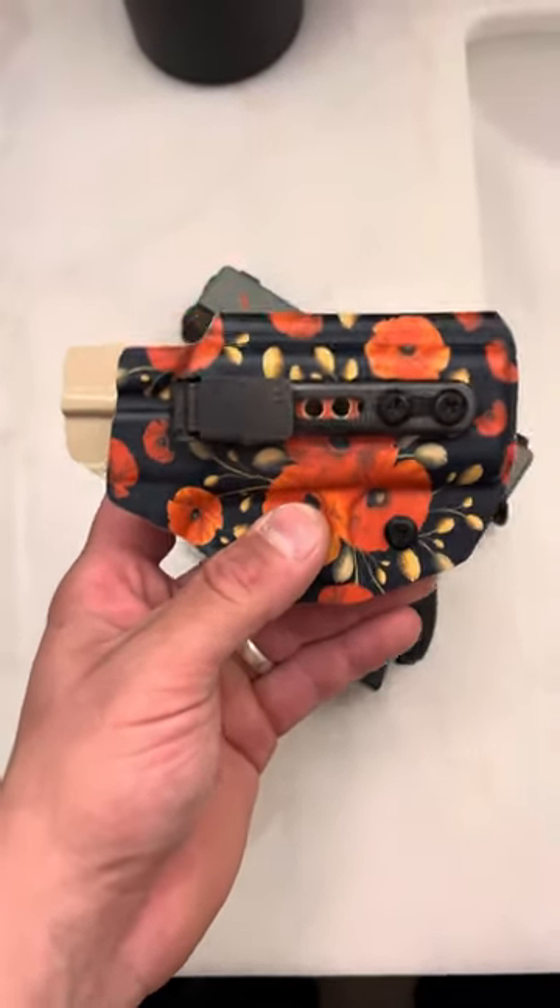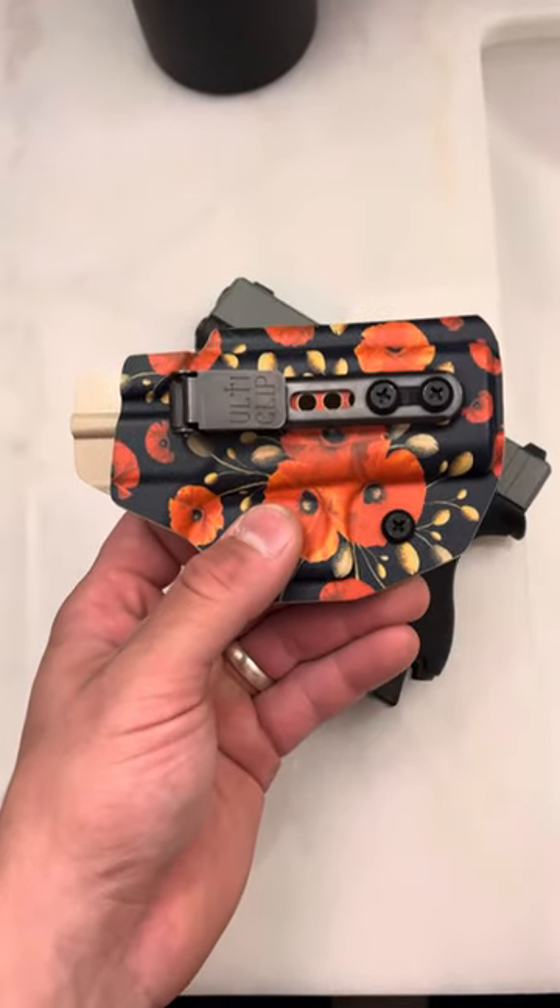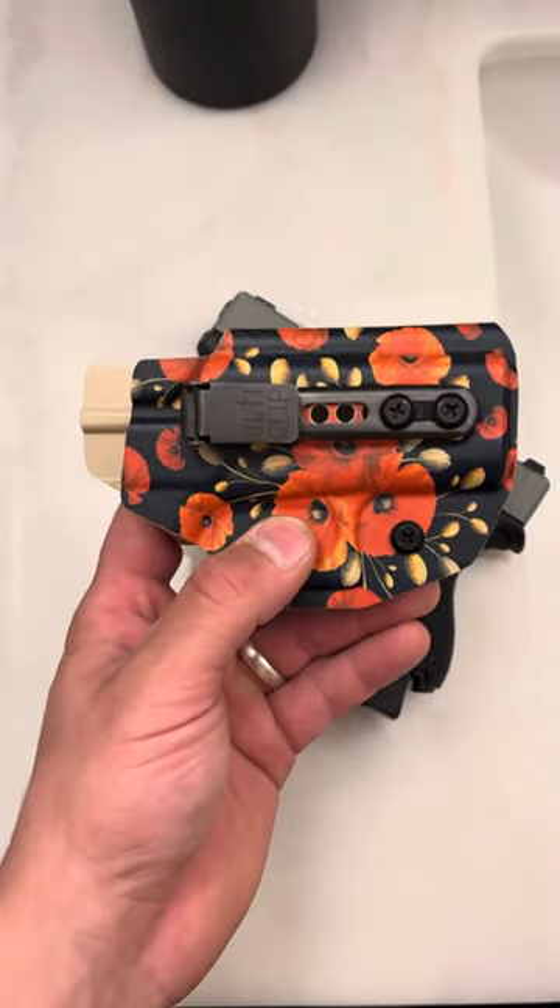If you like to carry while comfortable, this is the answer. This is the beltless IWB. You can always use code SPN for 10% off at blacksmithtactical.com.